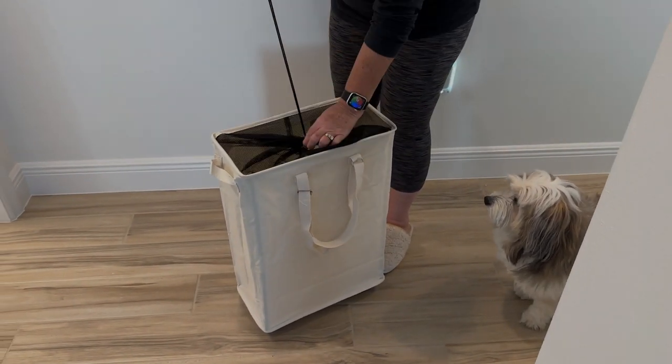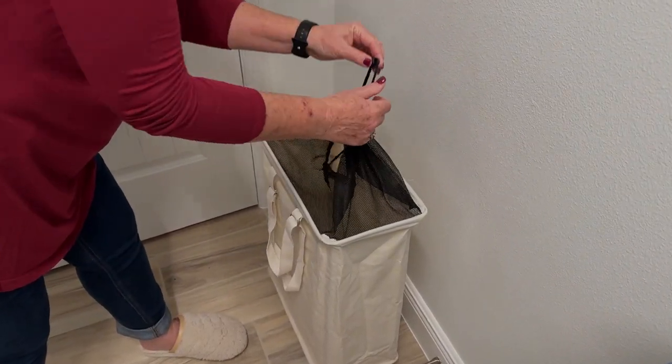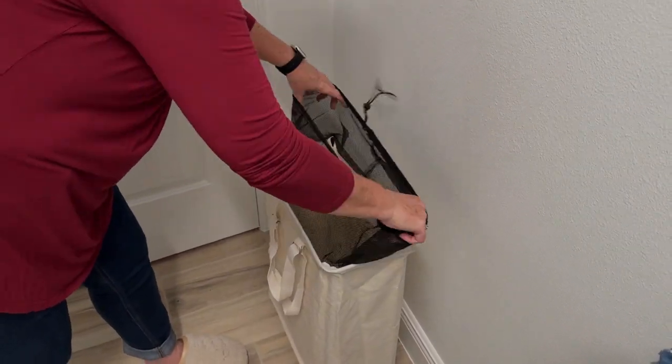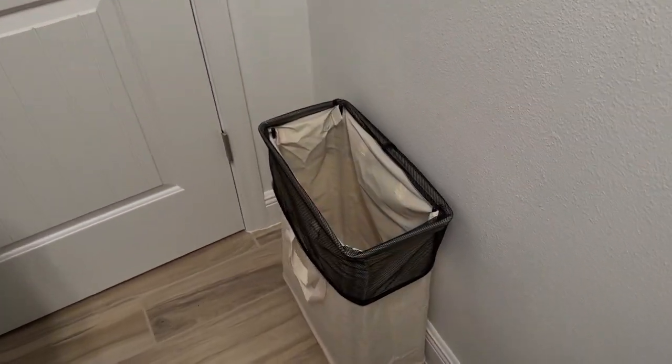Did I mention that I love that it has wheels? If you prefer to carry it, there are adjustable handles on each side. The top has a mesh cover that you can tighten or loosen and fold over the sides. This laundry hamper makes my laundry chores so much easier.